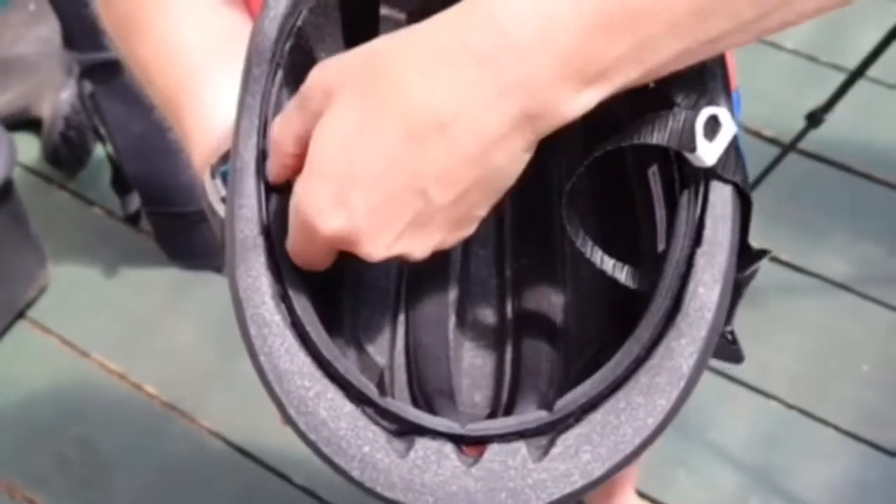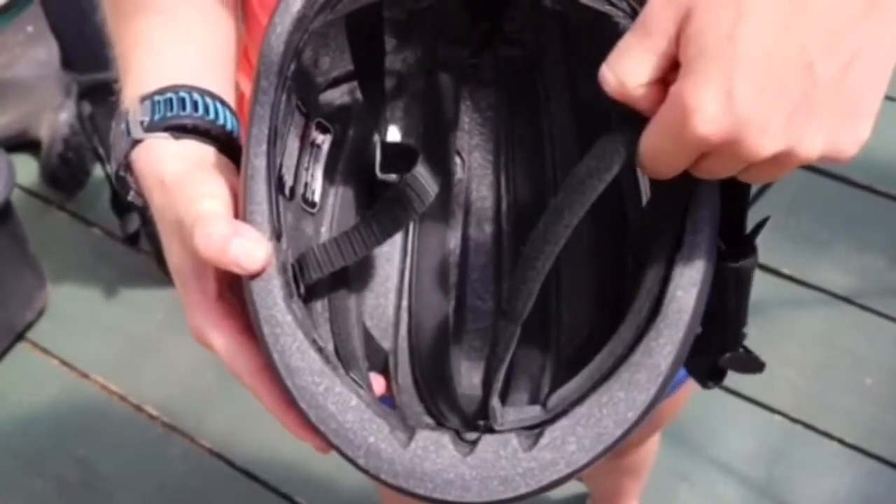It's got good padding underneath the helmet which you can also remove and pop in the wash to keep it clean and smell free.